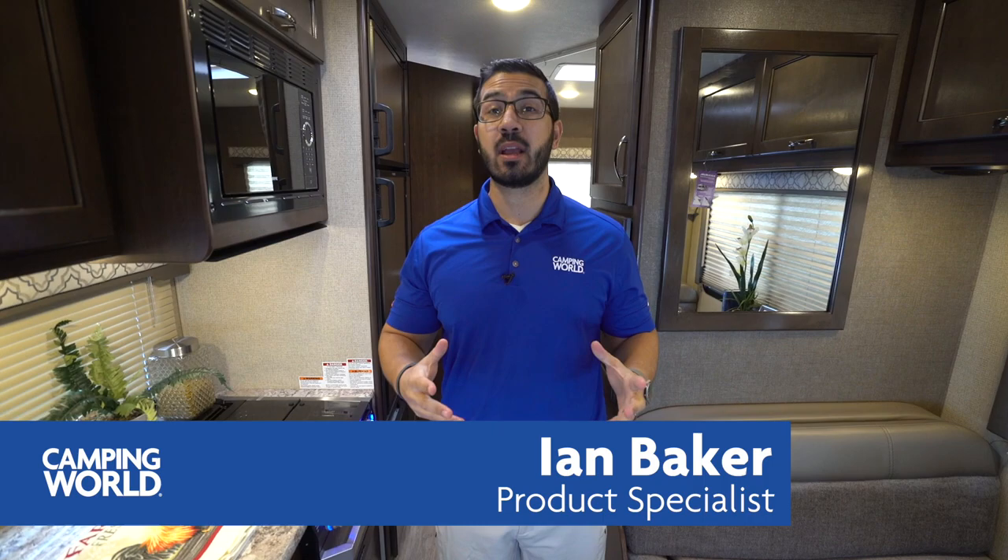Hi folks, I'm Ian Baker and today we're going to go over the 2019 Thor Freedom Elite 22 FE. This is a great short floor plan — it's perfect if it's just a couple of you, or if it's you and the kids.